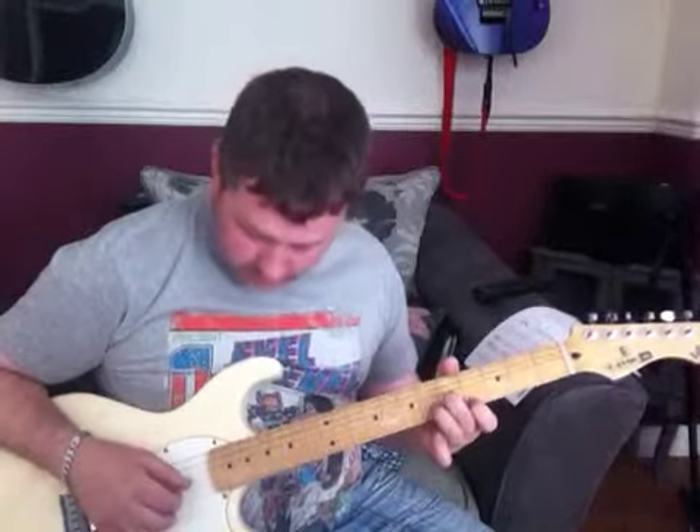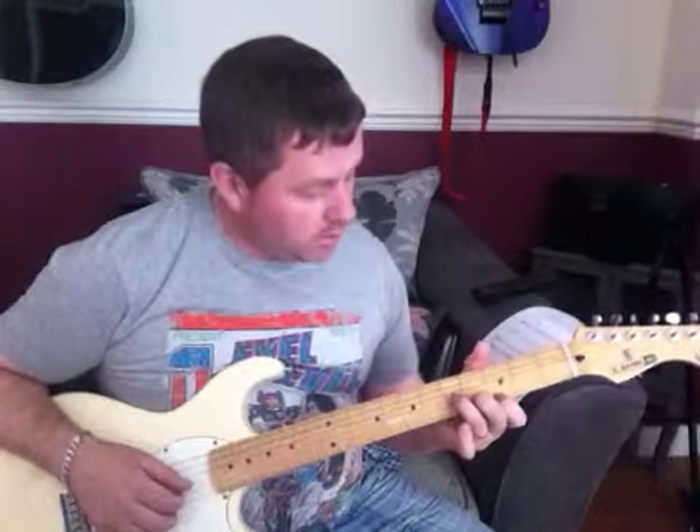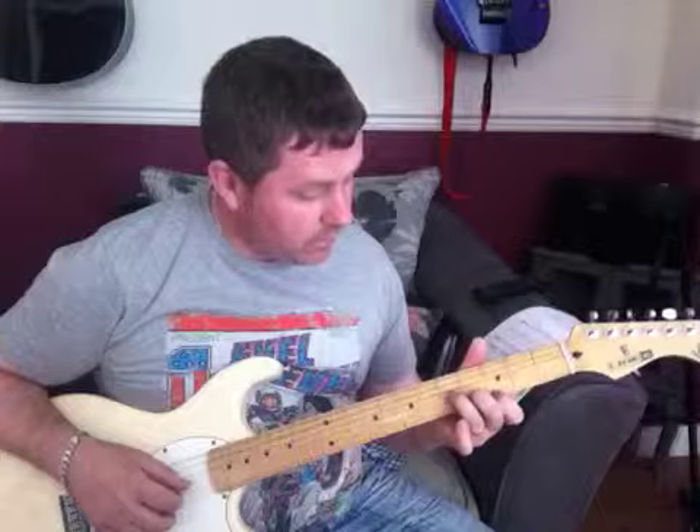Then I'm moving to a C minor chord shape: 3rd fret of the E string, 4th fret of the B, 5th fret of the G. Same picking pattern.